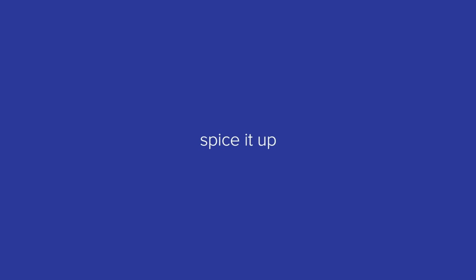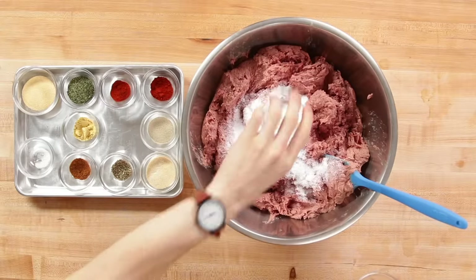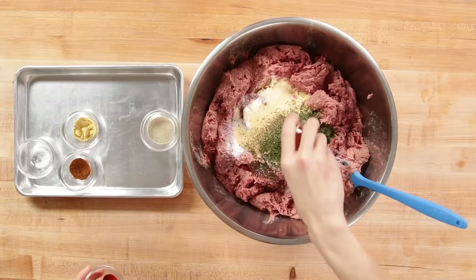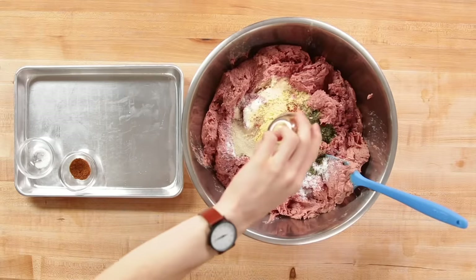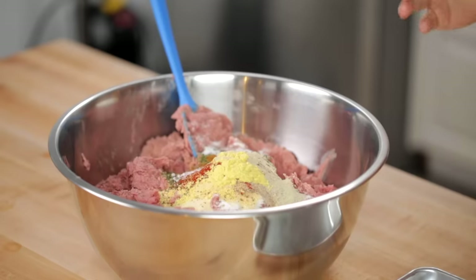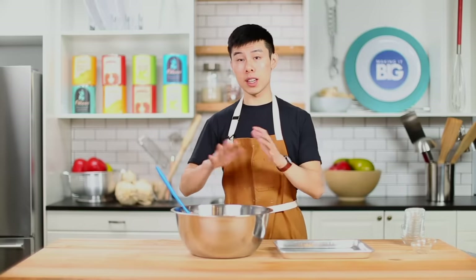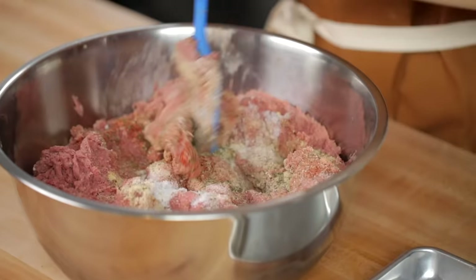There are certain seasonings that make hot dogs taste like hot dogs. So we have salt, sugar, garlic and onion powder, dried marjoram, dried coriander, smoked paprika, sweet paprika, white pepper, mustard powder, mace — the spice, not the self-defense weapon — and last, sodium nitrate, which is a curing salt that gives the hot dog its signature pink-red color after it's cooked. This is a lot of seasoning. The one thing I will say is that it now smells a lot better.